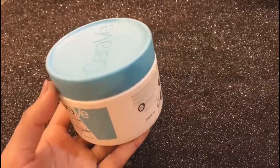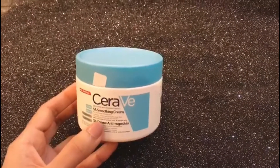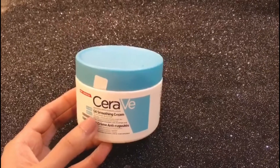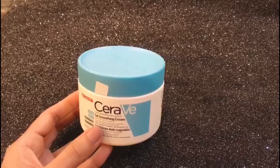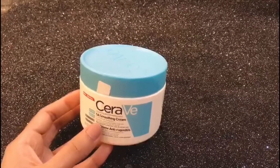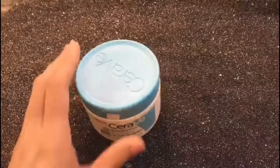Watch the video until the end because I will also share a substitute that you can use instead of this cream. This cream is really, really amazing — it truly works into your skin and gives a dewy finish to your face.